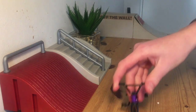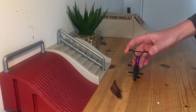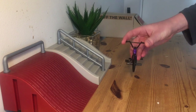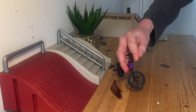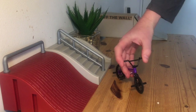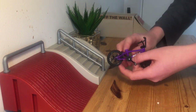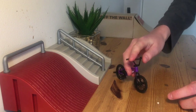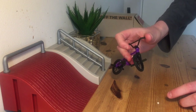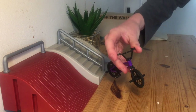Moving on to number two, we have a bar spin. A bar spin is one of the hardest tricks on a finger BMX because your fingers do get stuck quite a lot. A suggestion on the bar spin — you definitely want to take your seat off. As you can see here, I've taken my seat off so when you flick it around you have more space for your fingers so the bars don't get stuck, and it also helps taking it off for tail whips.